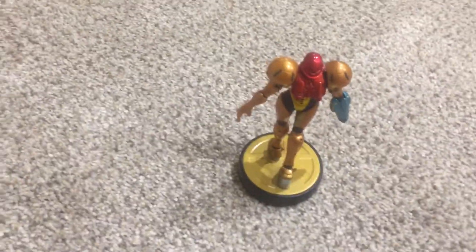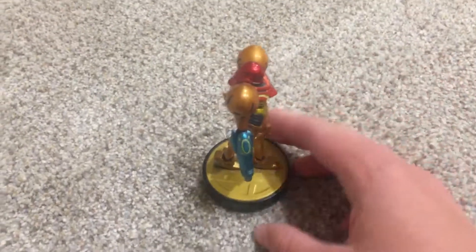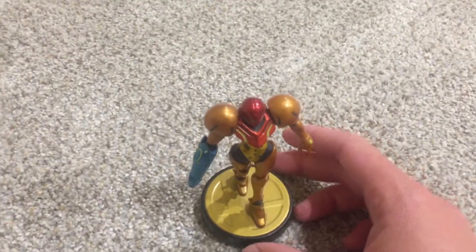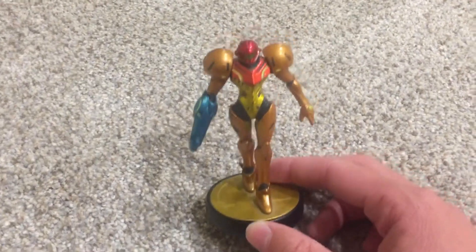Hi y'all, CoolDudeReviews here, and today we're going to be reviewing the Legendary Bounty Hunter from Space, Samus from Metroid, and more specifically, Super Smash Bros. The Amiibo, of course.